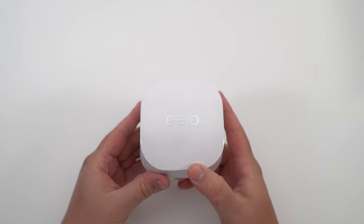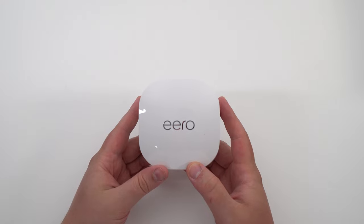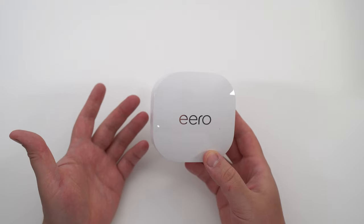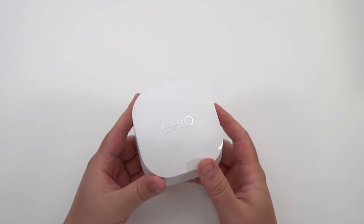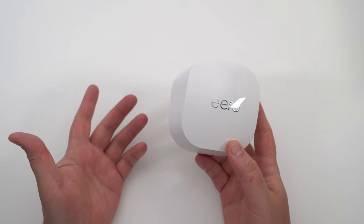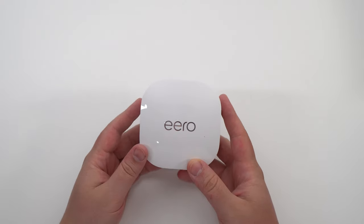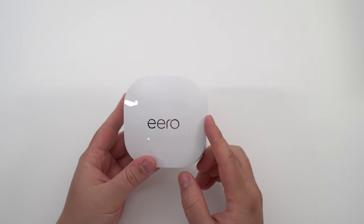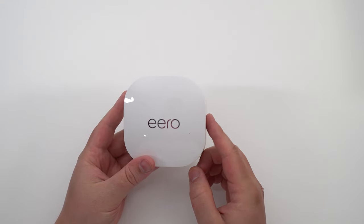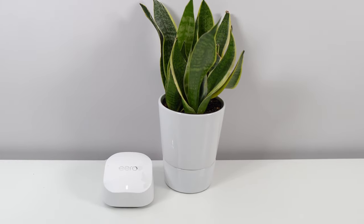I'm going to show you first the pod itself. You can buy a set of three for $429 Canadian or just one at $199 depending on what you want to do. It's compatible with Wi-Fi 6 — really cool. It's dual band, so 2.4 gigahertz or 5 gigahertz depending on whether you need more speed or more range. You also have a lot of different channel widths compared to the 6 version: 20 megahertz, 40, 80, and 160 — this 160 MHz option is new in the 6 Plus versus the 6.